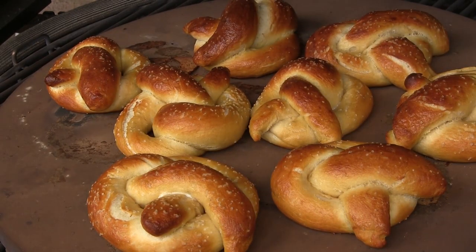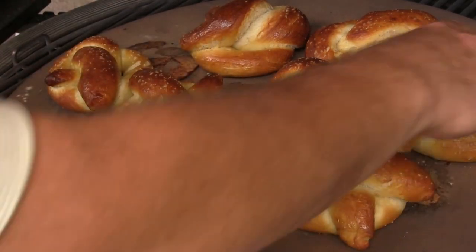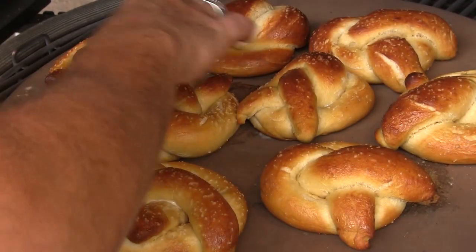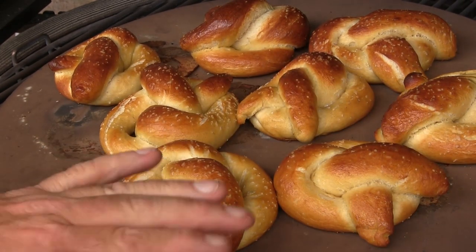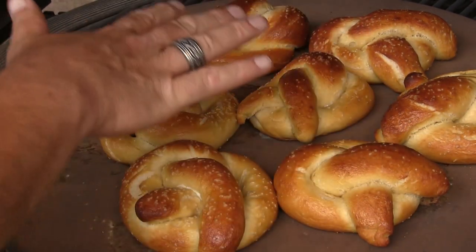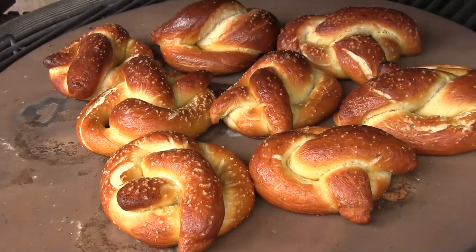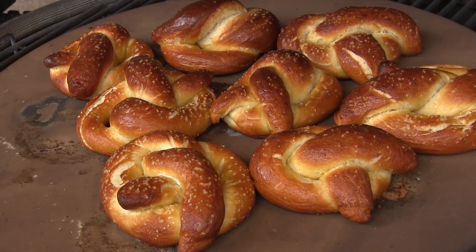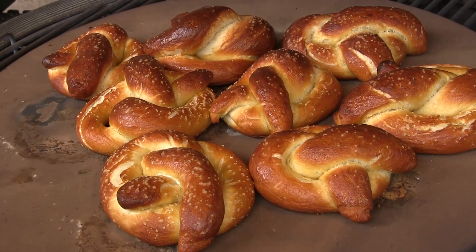We've been going about 14 minutes and these things are really starting to look amazing. I'm going to leave them on a little longer — I like to get these a little darker. If you're ever worried about sticking, you can cook on parchment paper. At about 18 minutes these things are looking beautiful, so we're going to pull them off. They're nice and hot.